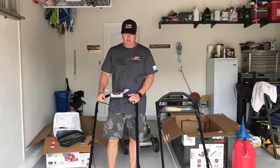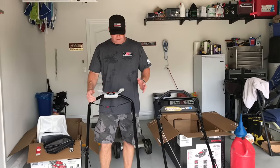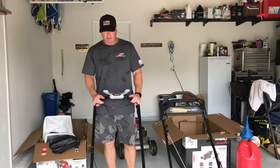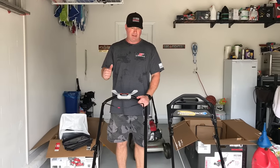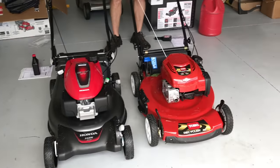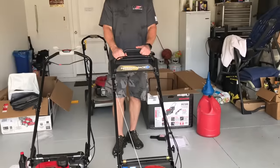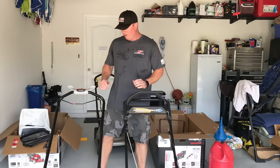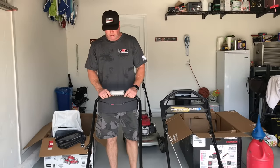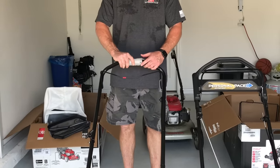After mowing the whole front yard and switching back and forth between the two mowers, here's my conclusion. The Honda seemed like it cut the grass better. It's a heavier mower, so it's not bouncing around. The Toro, when you're going forward, seems like it wants to do a wheelie — it's not as heavy. The speed control on the Honda, being adjustable, is just a lot better system in my opinion.